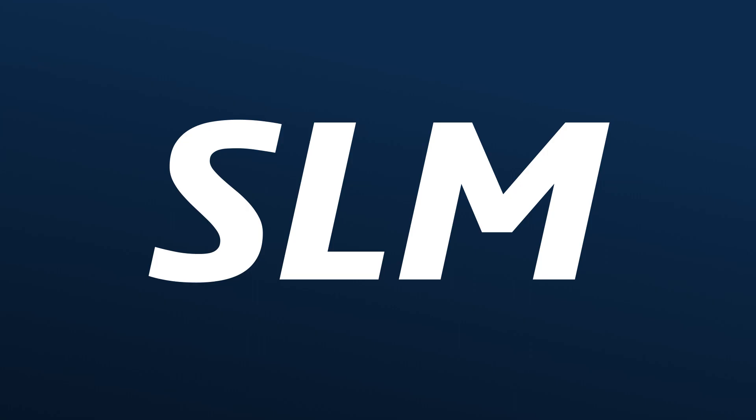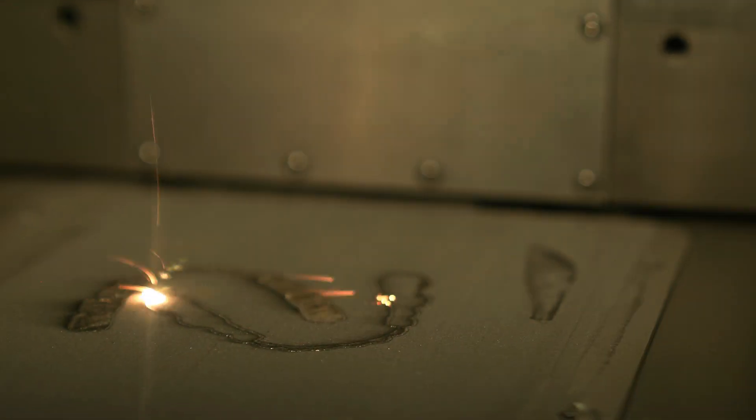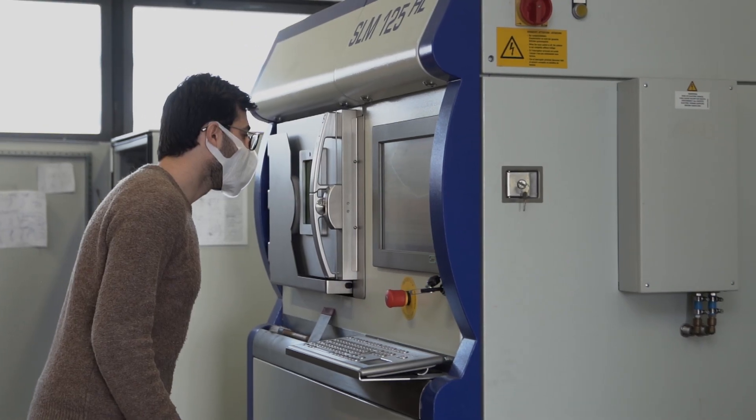Hello, today we're here at Multistation to discuss the SLM manufacturing process. Let's break it down. First, it's an acronym: SLM means Selective Laser Melting.